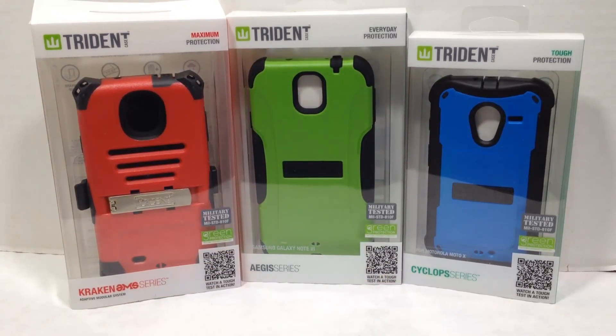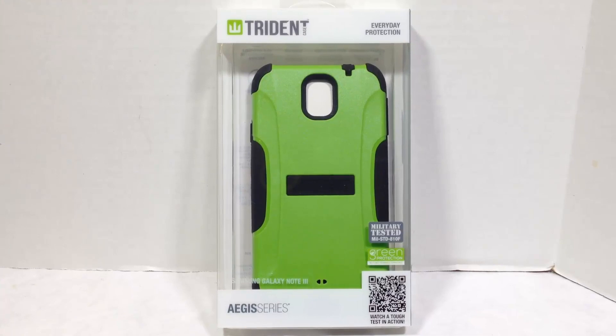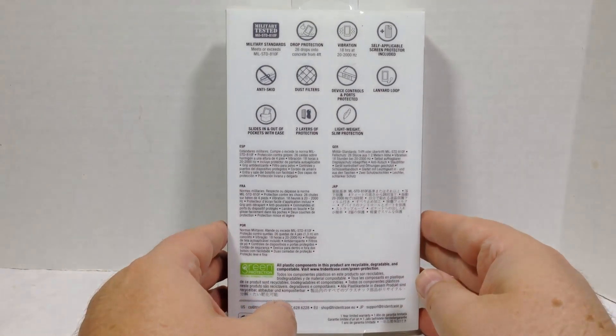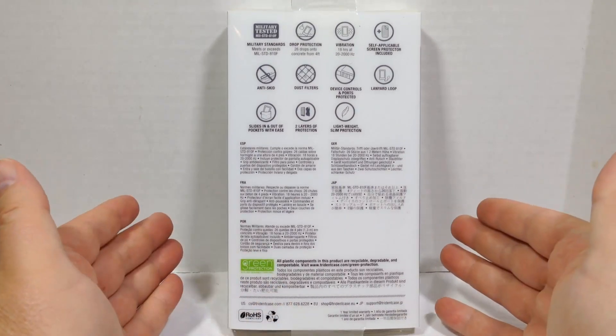We're going to be reviewing each one of these, broken into several videos, so be sure to watch for those on TheChrisVossShow. Let's take a look at the Trident Aegis Series case. This is a pretty unique, cool-looking case made for the Samsung Galaxy Note 3. It's designed to give you everyday protection with sleek armor that meets or exceeds military standards.